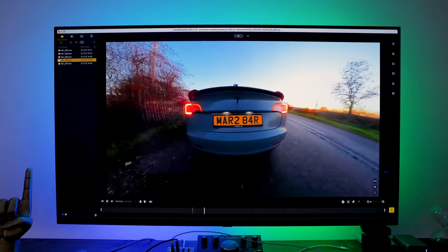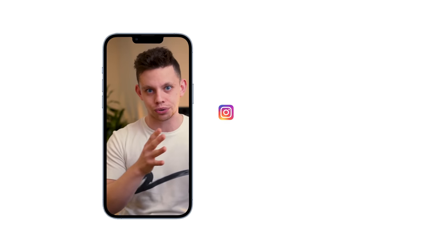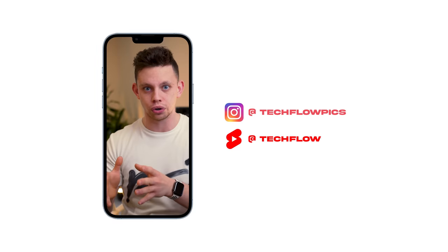Setting the 360 stuff aside for now, let's focus on what Insta calls Meme mode — basically keeping one subject locked centre, not 360 video, but a more linear style of video. This is 16 by 9, but you've also got the opposite, 9 by 16, for Instagram Reels and YouTube Shorts. The X3 will actually keep you locked centre of frame so you can do all the talking and basically just know that you will be in the centre. Both cameras record in 5.7K at 30fps.